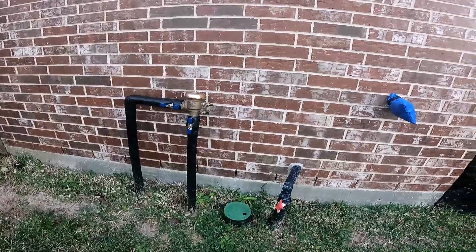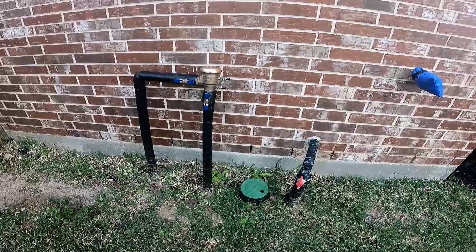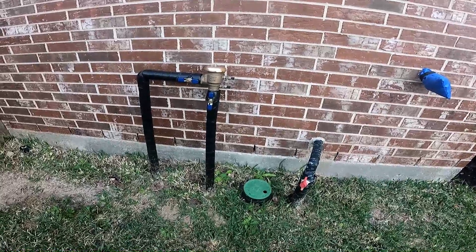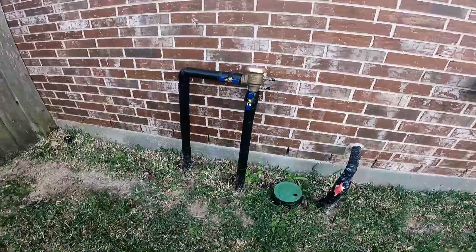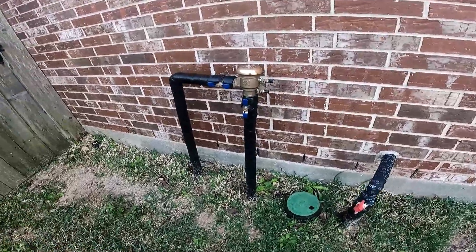Today I'm going to show you how to winterize the water lines outside. This is basically going to prevent these lines from freezing and breaking. The first thing we want to do is close the water valve that's underground.